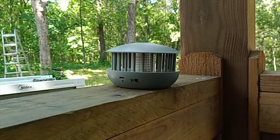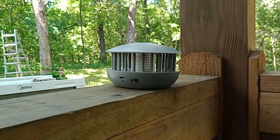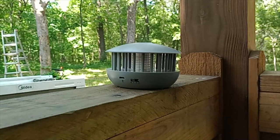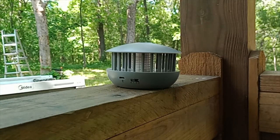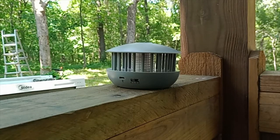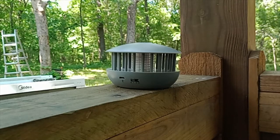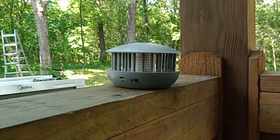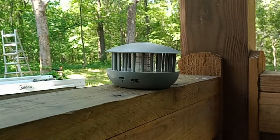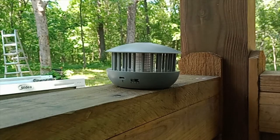No mosquitoes came for the zapper — they came for me instead. So maybe I shouldn't be out here because they obviously prefer me over that bait. Maybe I'll bring you back tonight when you can see the ultraviolet. Oh, there's another mosquito after me. That's been three for me and zero for the bug zapper. Come on, you're supposed to be attracted to this, not me. Hey, I'm the bug slapper, not the bug zapper.